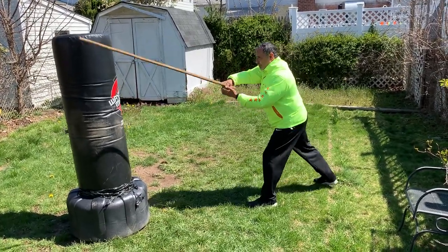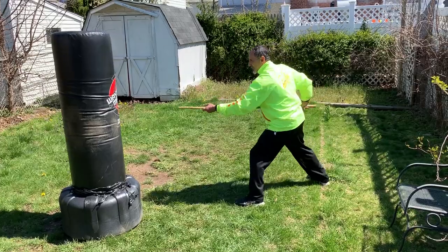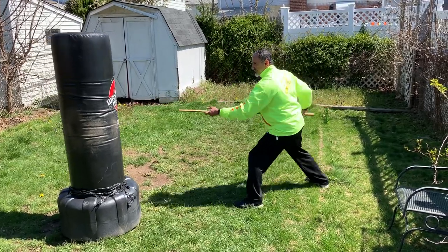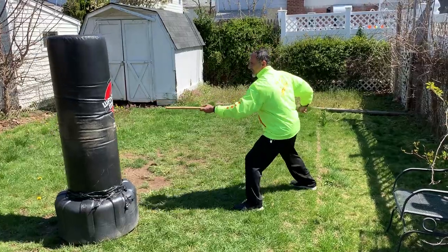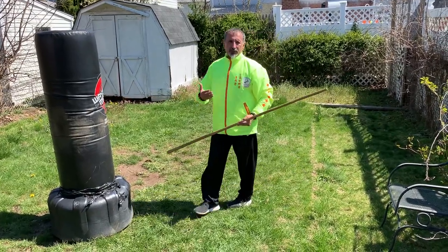That's what I want to be able to do — practice all that power. Notice that I'm putting my hip behind every swipe, and that's when you're going to increase that power.